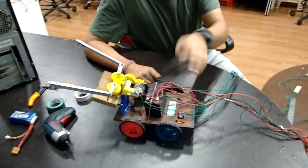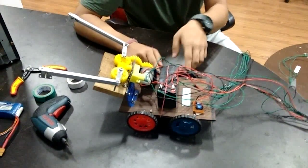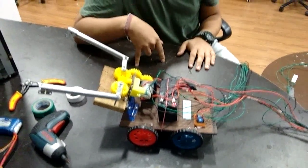The rest is quite simple — we have used 4 DPDT switches to control all these motors, and a basic 12 volt supply to the main wheel motors. That's the working of the bot.